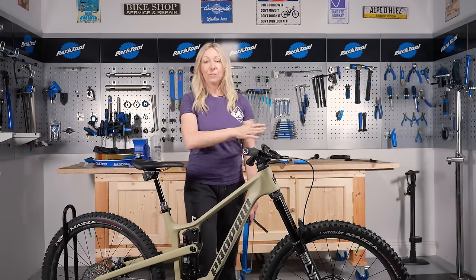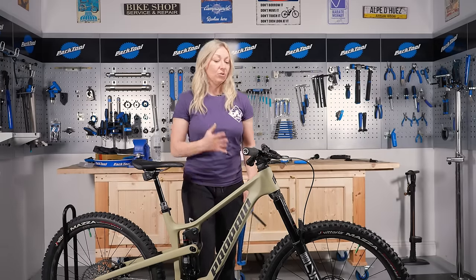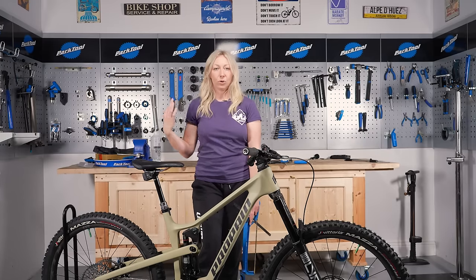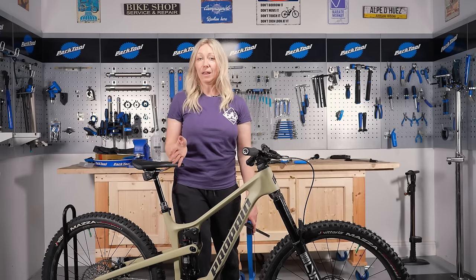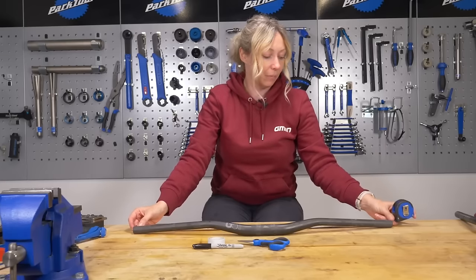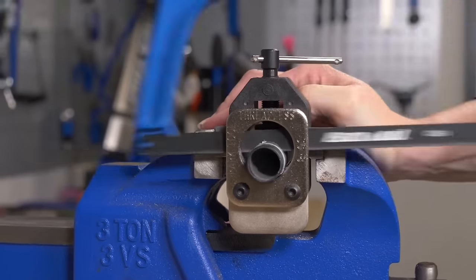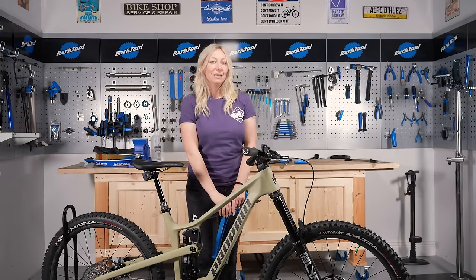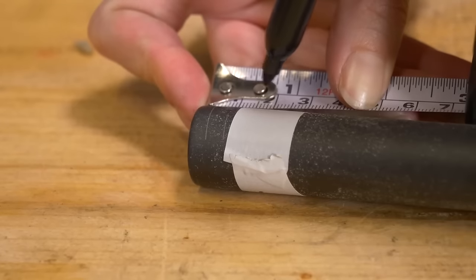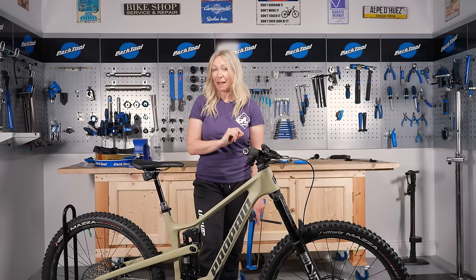You'll want handlebars that fit you — if they're too wide they'll be tough on steering, if they're too narrow they might cause shoulder discomfort. Start with something a little bit wider than your shoulders, ride and see whether they're too wide, and come in by 5 or 10mm at a time. I've done more detailed videos on how to cut bars down, as you'll need different types of blades depending on the handlebar material, and also on how to choose the right size, sweep, and rise — I'll leave those links in the description below.